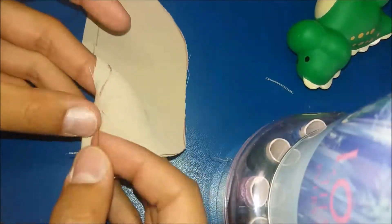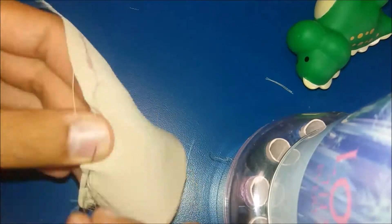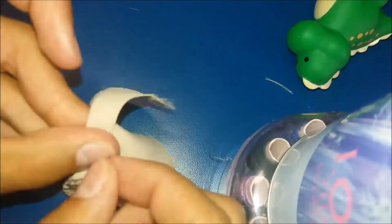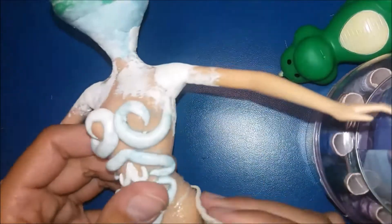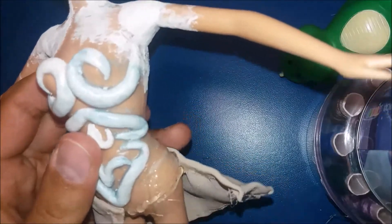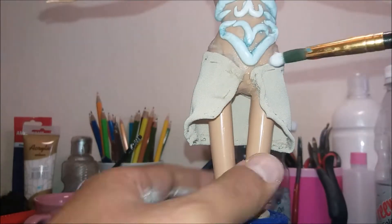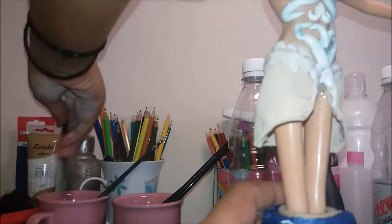Let's make her skirt. I got a piece of base fabric and I sew from the inside its loose parts. Then I stick it with a silicone gun, and cover it again with clay.